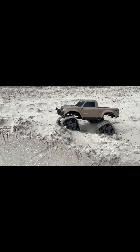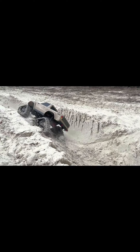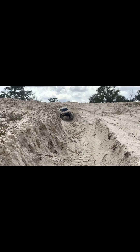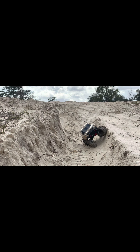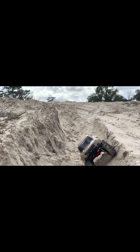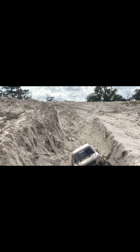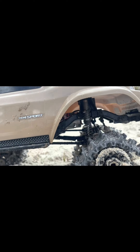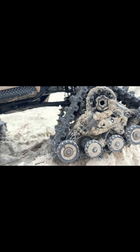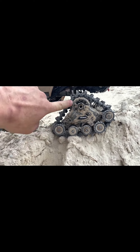Safe drop off right here. Look at that thing — absolute beast, sideways and everything. Look at this — look how caked up those tracks are. They actually popped off; I gotta put them back on. It happens every once in a while, just got a bunch of mud and sand in there. One thing — if you guys do run these tracks, make sure you clean them out, because it's good to have clean stuff.